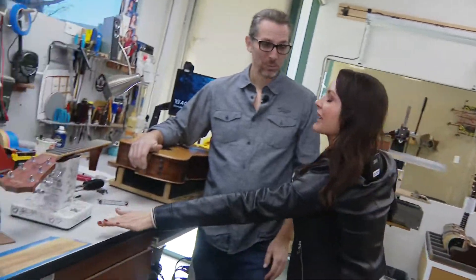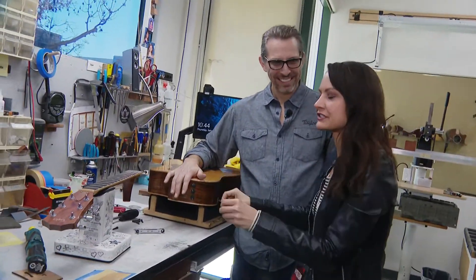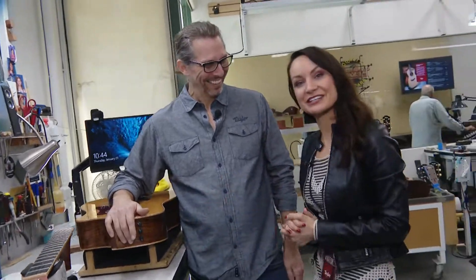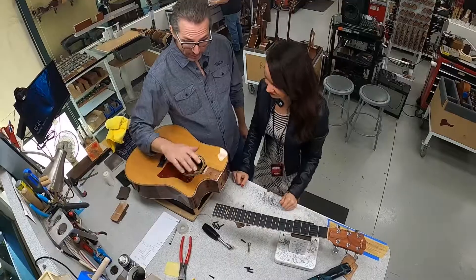This is your actual workbench and you're actually gonna let me touch a guitar and put some stuff together, right? Please, let's do it! Oh, nobody's ever said please to having me fix stuff. This is not an actual customer's guitar. What are we gonna do? This is our Taylor neck joint and I'm gonna show you how we attach it.